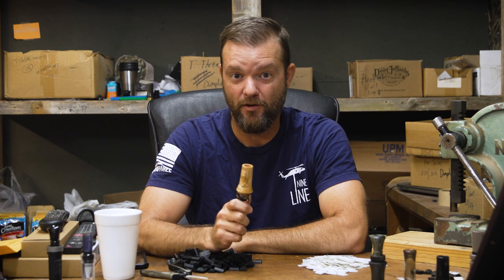What's up guys, if you want to learn how to tune your own duck call by yourself at home, watch this video.